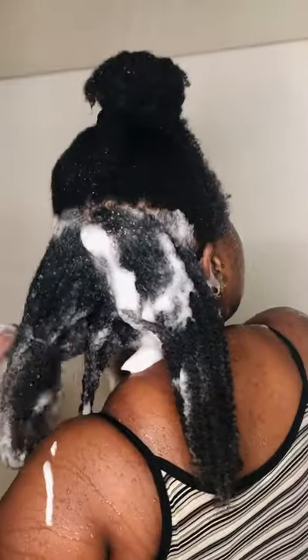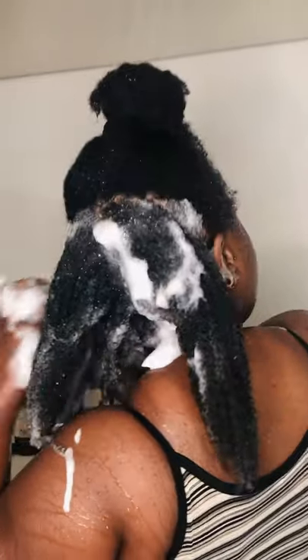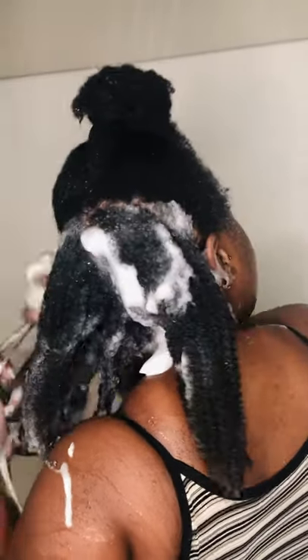I washed the back of my hair three times and then each of my front sections twice. It did not strip my hair, and I was actually able to do some light finger detangling with the shampoo in. As you can see, it was kind of gray in color — a little thick, kind of like a rich formula.